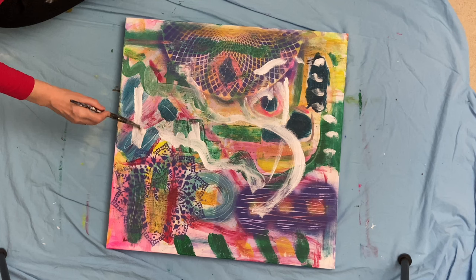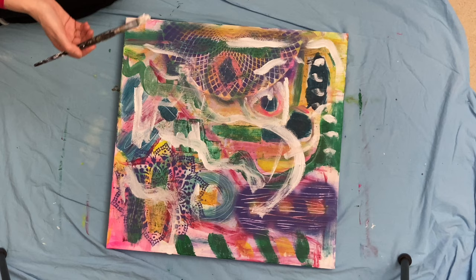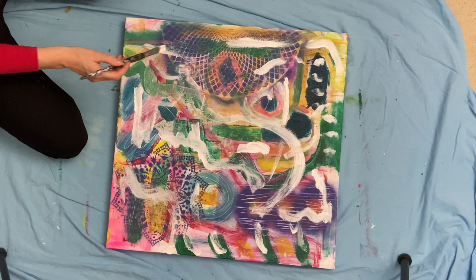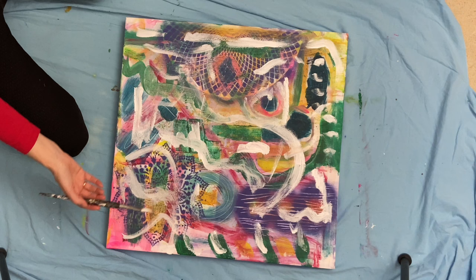I'm coming in with some white to break up some areas and see what speaks to me. I'm not thinking about it. I know I'm covering things up, but this is all part of the process, all part of the layering and building up. I started with a white canvas — why am I going back in with white? I'm not sure, but I'm going to next go in with some black and get a bit linear.